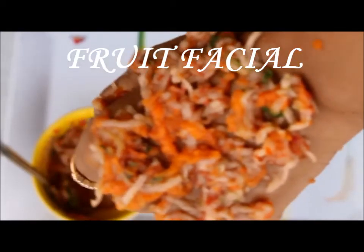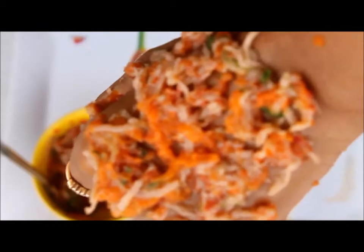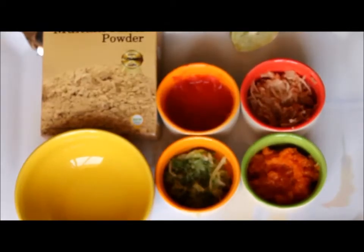Hi friends, this is Sheetal. Welcome to my channel. Today I am going to show you how you can get a healthy glowing skin at home. All natural fruit facial made with fresh vegetables and fruits.